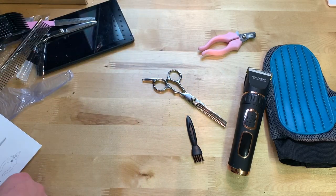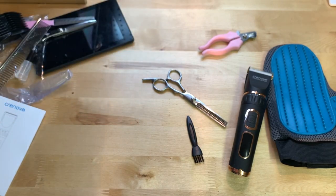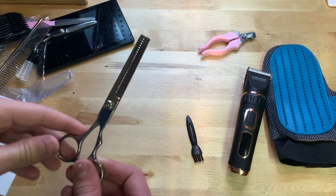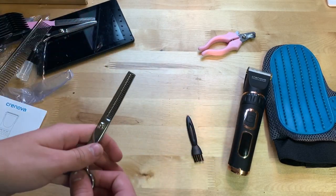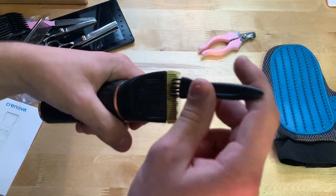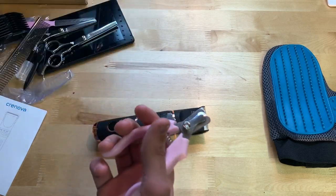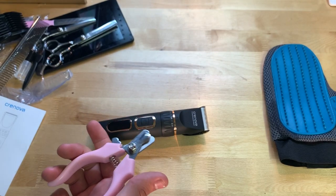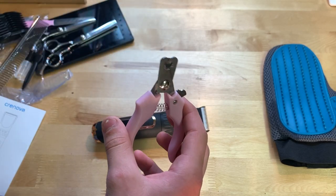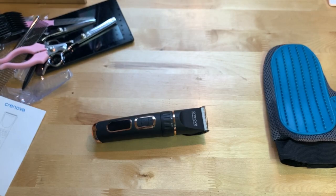The thinning scissors — I couldn't really demonstrate those on our dog. My mom explained these are for dogs with a thick undercoat; our dog doesn't have one so they wouldn't really show. If your dog has a thick undercoat or thick fur, these will come in handy. The little cleaning brush clears hair out of the trimmer. The nail clipper — mom clipped the dewclaw and it came off perfectly fine.